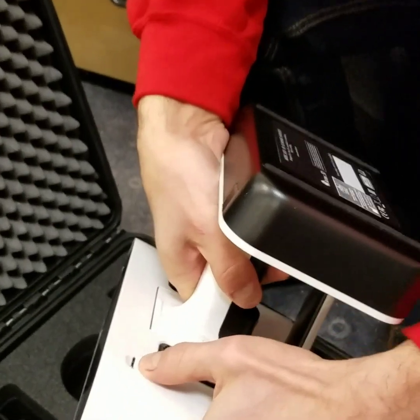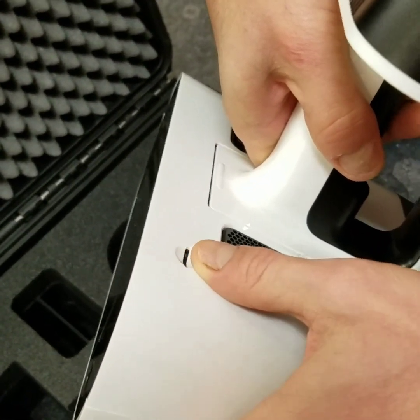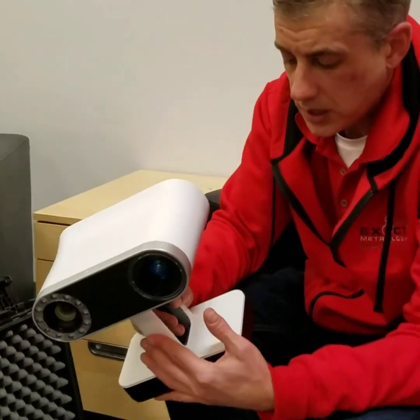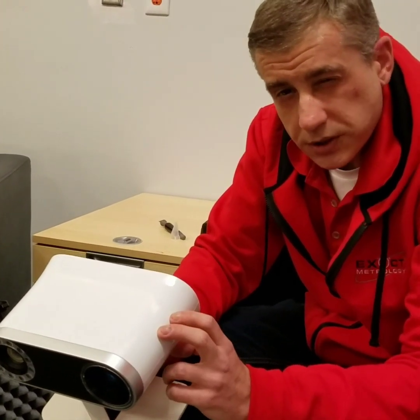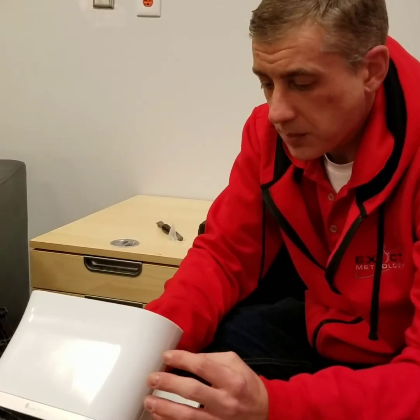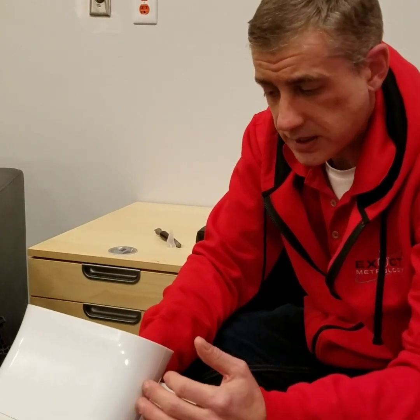There's a little slot for an SSD card that you can put in to store data, transport data, and move it off Leo. Leo has a 250-gigabyte solid-state drive that's internal in the unit, which can be used to capture data. Leo is also WiFi-capable, so the scan data can be ported off through WiFi.